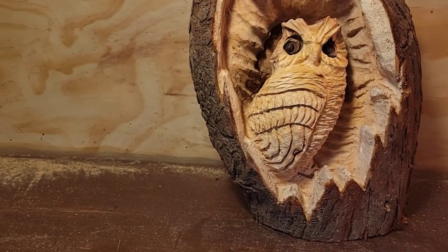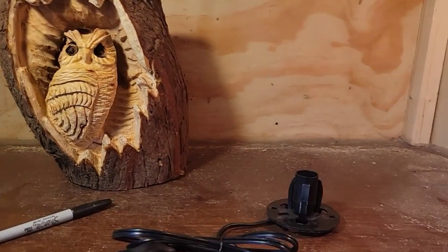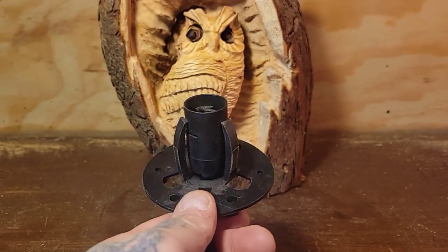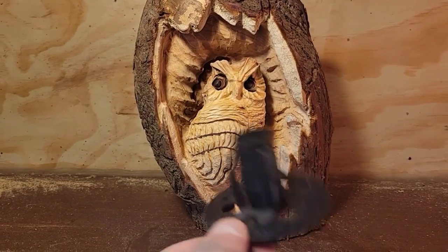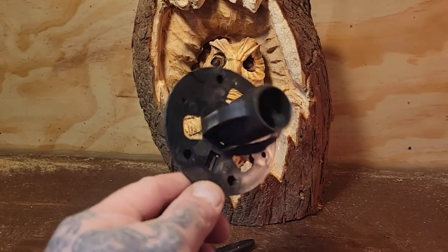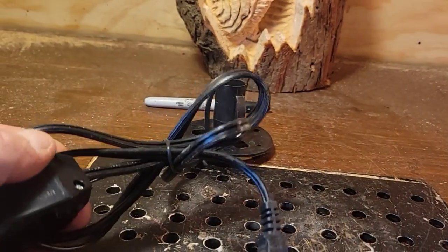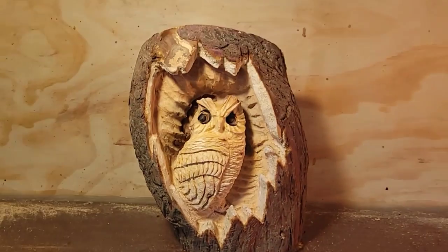Shout out to subscriber and friend Big L. I think it's time to take it over to the chainsaw carving shop to get the light in there, because this is going to be a lamp. This is a light from one of those Himalayan salt lamps — I got like five of these, ordered on Amazon last year, so I figured I should start using them up.